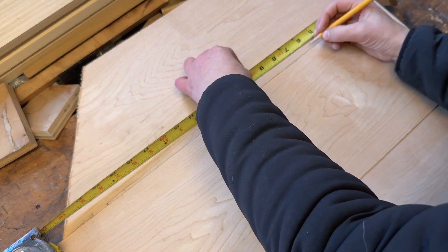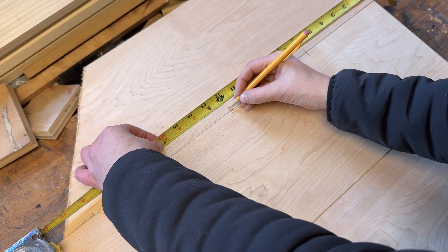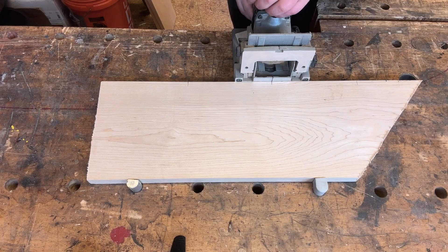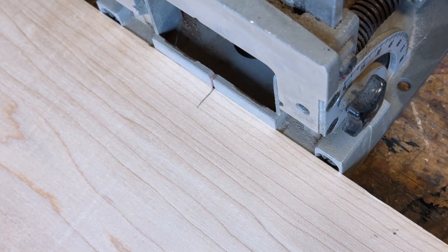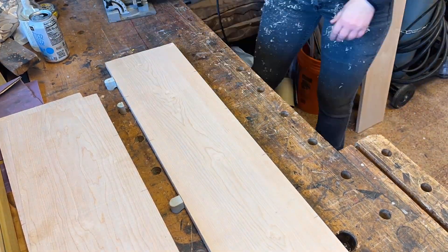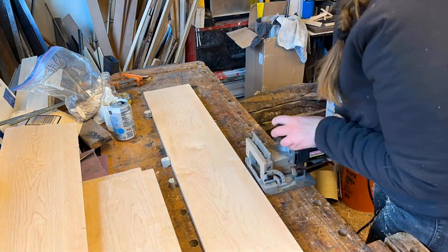Next I marked on each piece where I'll be putting a biscuit, marking across both pieces of wood about every six inches. Then I used a biscuit joiner to cut little crescents into the side of the boards, lining up the center mark on the joiner with the mark I made on the wood. You really want to make sure you push the joiner lever all the way until it stops so that the crescents are deep enough for your biscuits.